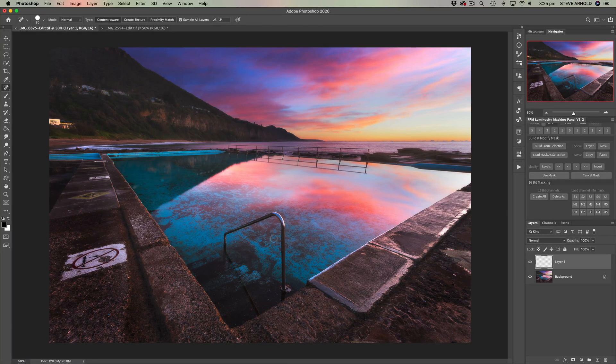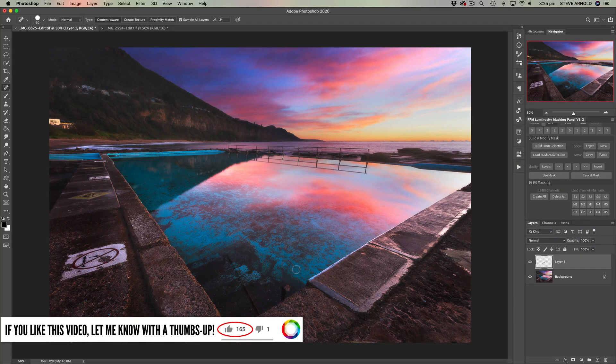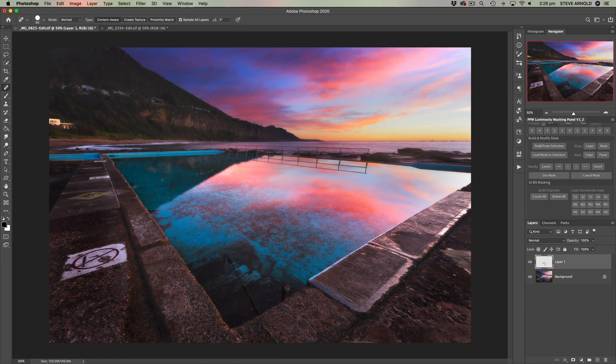Now I'm going to just adjust the brush size so that it's just going to cover the item I'm cloning out, and I'm just going to simply draw a line with the brush over this hand railing. I'll stop at about the top half here, and hopefully Photoshop is going to do a good job and remove it for me. Super easy. You might want to just tidy up a few little bits — I can see it hasn't quite got the color right in a couple of patches, but I think that's only noticeable because I just did it.